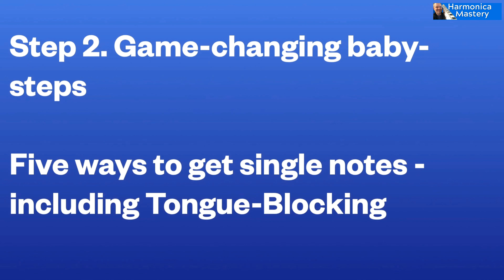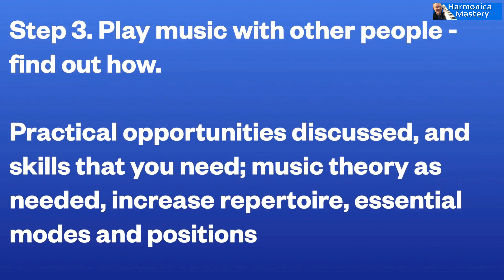Now, the next thing, and this is a game changer, but it happens in very easy, simple baby steps. I'm going to teach you how to play single notes. There are five ways to do this, and I'm going to show you all of them. And through that progression, we will lead on to the best one of all, which is called tongue blocking. And I'll explain all of that.